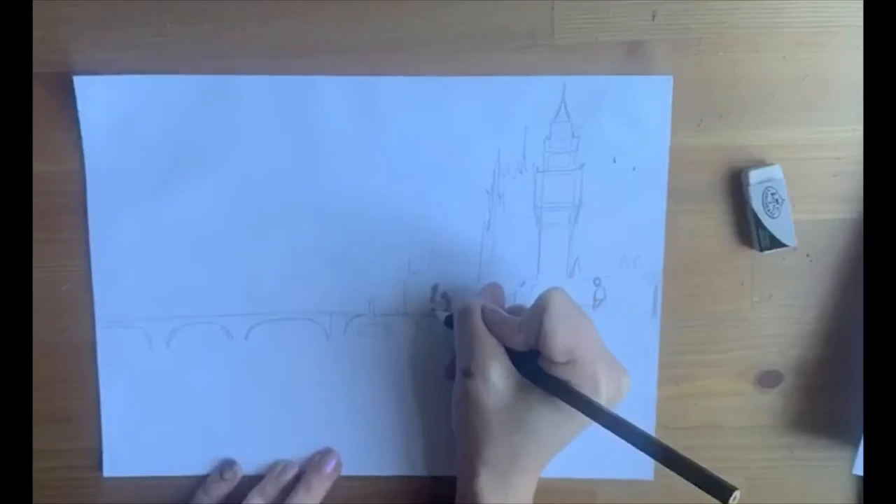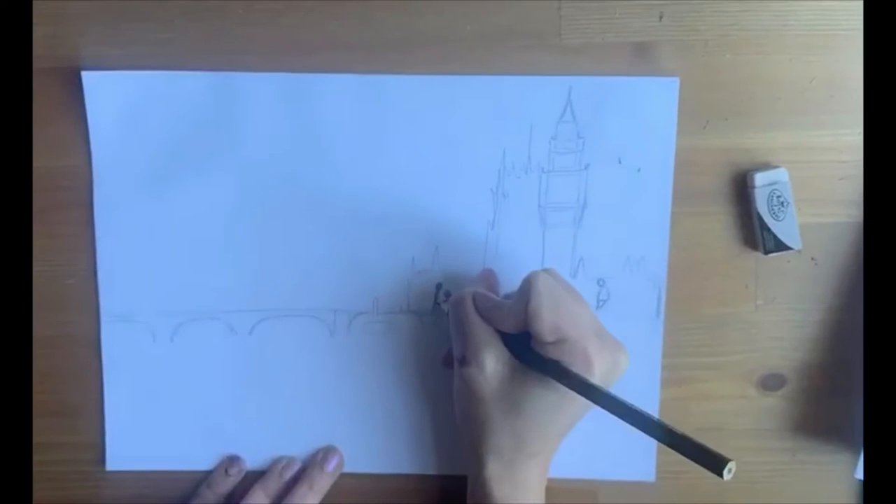You can see here that Monet has drawn some people on top of the pier, so I'm going to copy this. You might notice that they look quite small and they don't have faces or any other details. This is because they are very far in the distance.